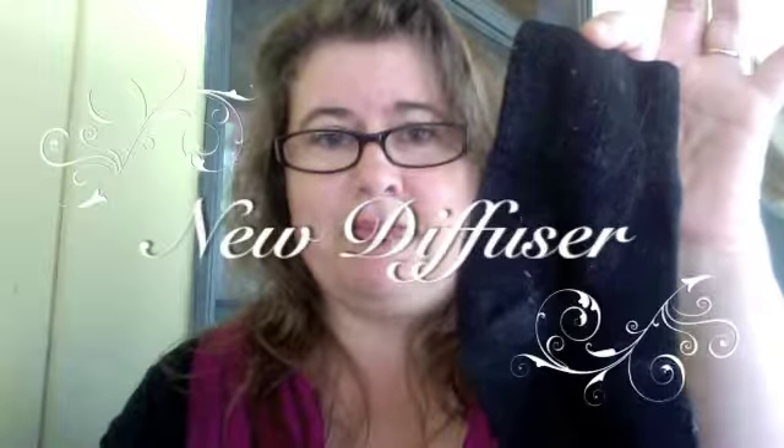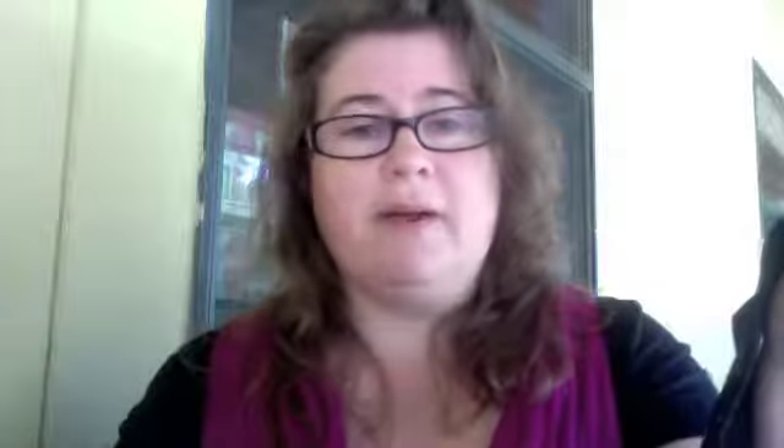Even though I now only have half a bottle of hyssop left, my sock is currently serving as my hyssop diffuser. So, if you ever spill a bottle of hyssop on your tile floor, you can always use a sock to clean it up — and use it as a diffuser as well.